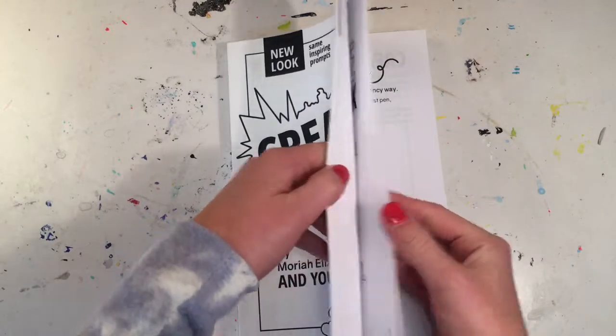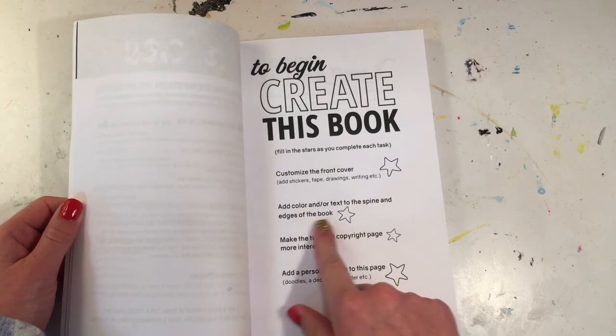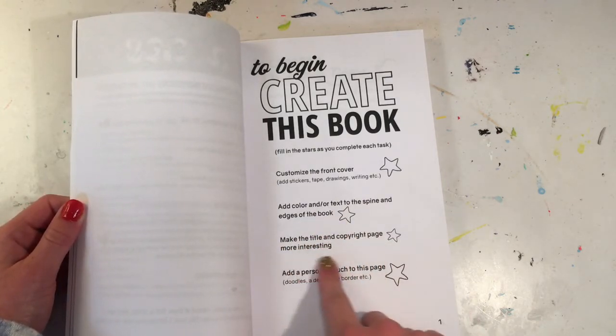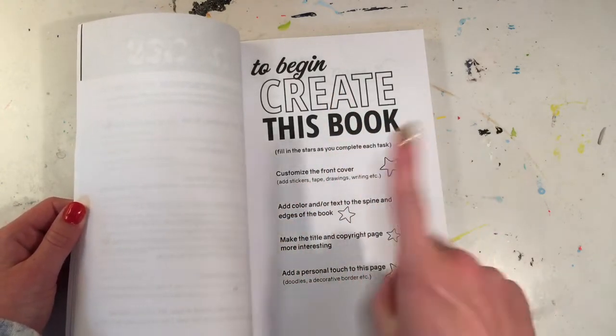So these are the things I'm going to be doing: I'm going to be customizing the front cover, I'm going to add color and/or text to the spine and edges of the book, I'm going to make the title and copyright page more interesting, and add a personal touch to this page. These are the things I'm going to be doing in Episode One.